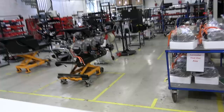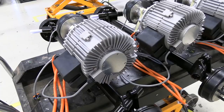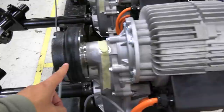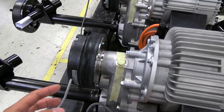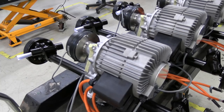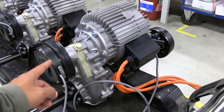Over here we have the drivetrain. The motor outputs around 6 kilowatts — to meet moped regulations it can't be more than 6. For motorcycle-class versions they output around 8 kilowatts. This is the magnetic brake: when you lift off the seat switch, it automatically activates. It's also connected to the throttle — when you use the throttle, it opens automatically. So it's an automated parking brake. There's also a differential and a 10-to-1 reduction gear.